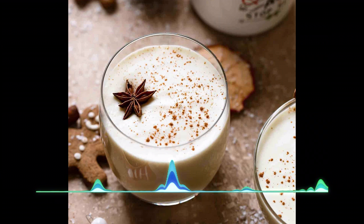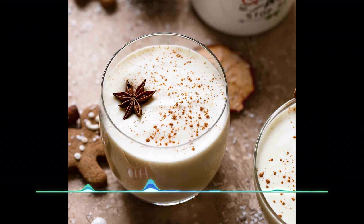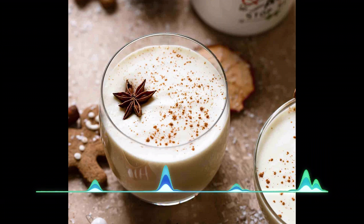Take the egg whites and put them in a bowl. Using a stand mixer, beat them until they form soft peaks. They shouldn't stand up on their own — when you move a spoon through it, it should leave very soft lines instead of hard ones.